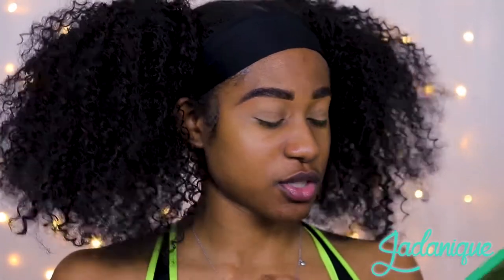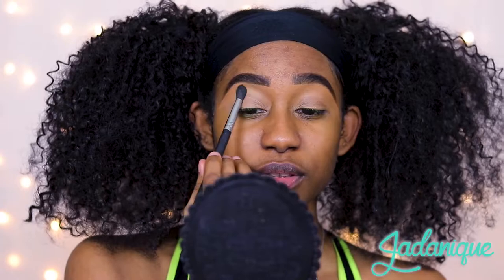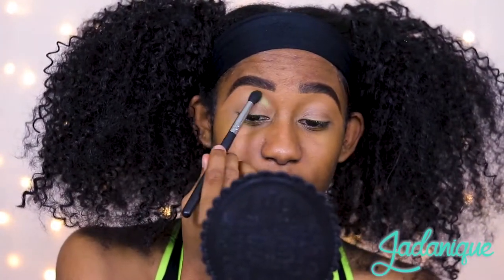So to get started, I already have my eyebrows on and my eyelids primed and concealed, so we're gonna get right into the shadow. Starting with the I Love Avocado palette with a fluffier brush, dipping into lime. Going to start where I always start, which is the crease, a little bit above the crease of my eye, just patting that in. I've been really wanting to get back to this palette - it's a really cute one.